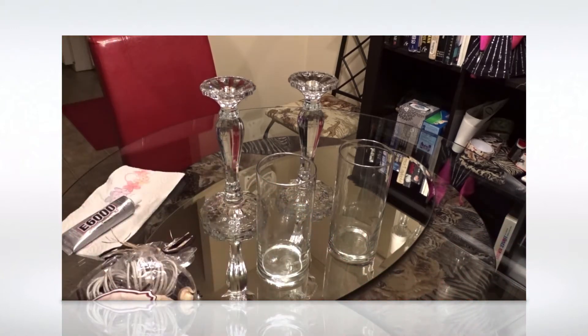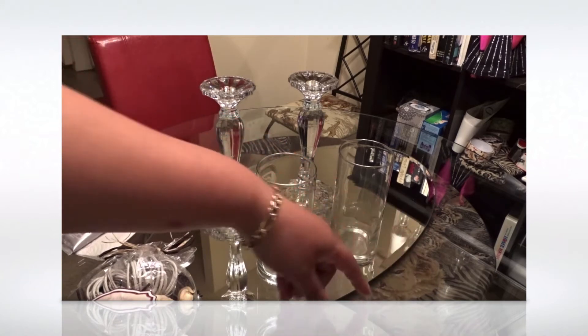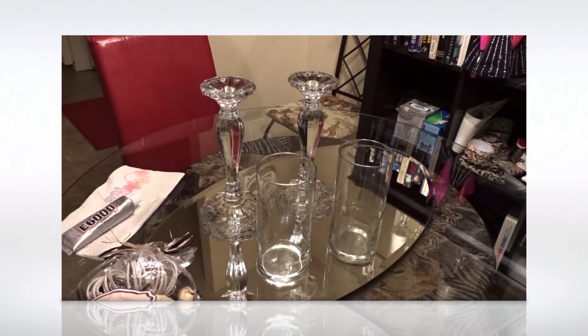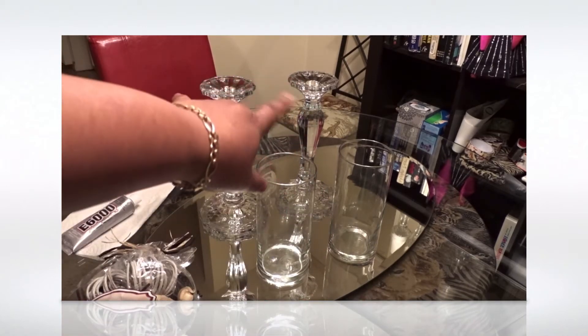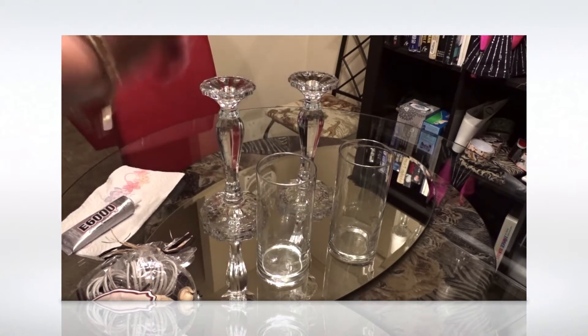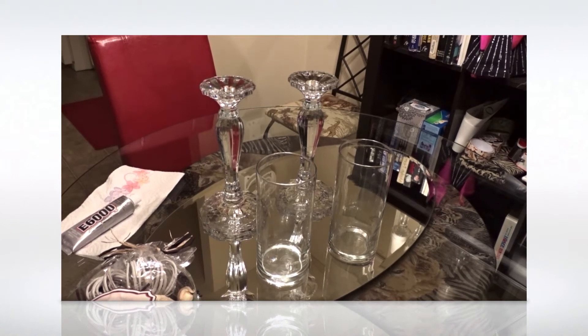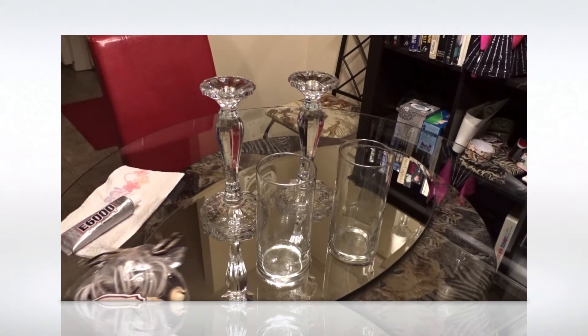I'm going to order some chargers for this table — I'll show you when they arrive. I still have a ways to go changing everything around here. This tablecloth is safari-style; I actually got that material thrifting and used it to cover my dining room chairs. I ended up getting some other red chairs, but those extra ones are just for when you have company and need extra seating.